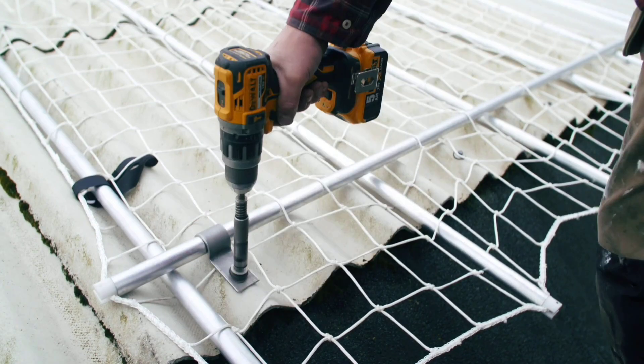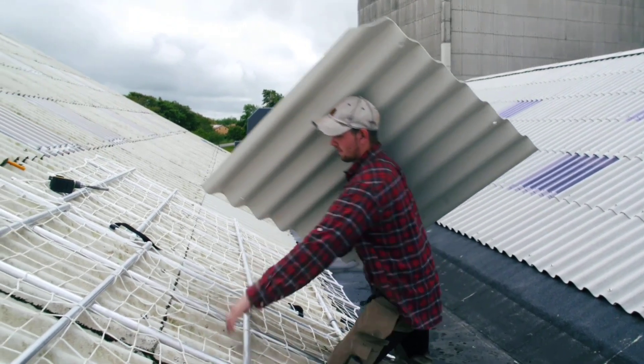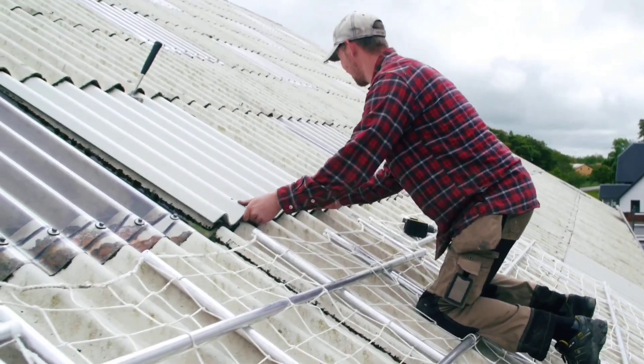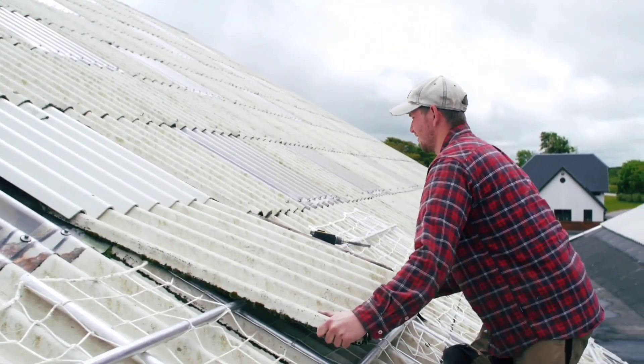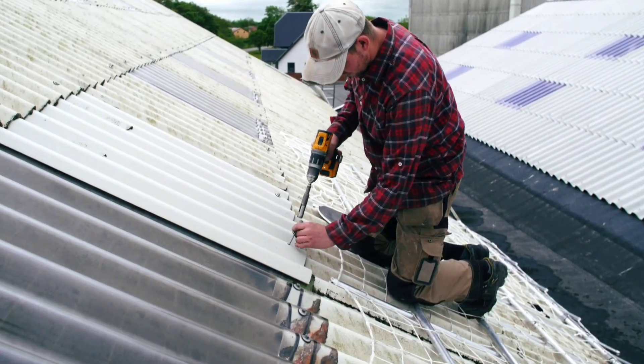Netop is designed to make tasks like roof repairs and solar panel maintenance not only safer but more accurate. It takes only five minutes to set up, but its impact is huge — it helps workers feel more secure and focused, and when workers feel confident, they work better, faster, and with fewer mistakes.